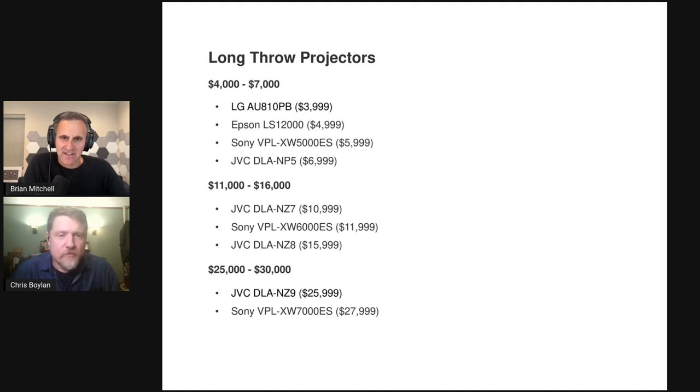The models ranged from $4,000 to $30,000. There were three or four different technologies: DLP in the LG projector, LCD in the Epson, and the rest were Sonys and JVCs using proprietary versions of LCoS — liquid crystal on silicon. Sony calls theirs SXRD and JVC calls theirs D-ILA. It's similar to an LCD chip but on silicon, which gives it different optical properties.